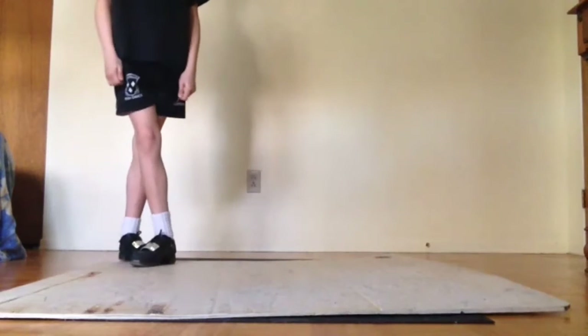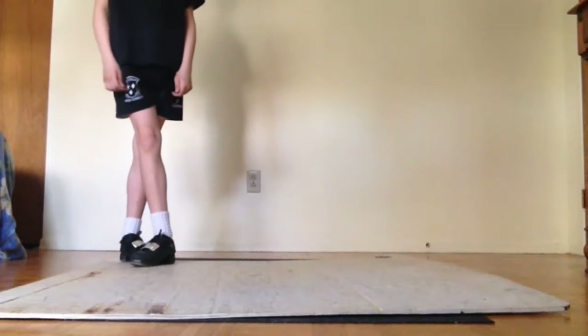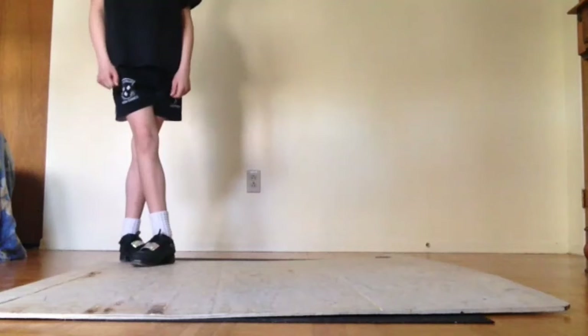So: tip, step, treble, up, treble, one, two, treble, hop down, treble, hop toe, and heel. One, two, three, go!